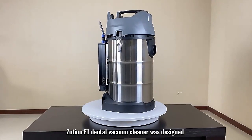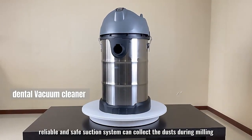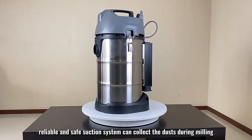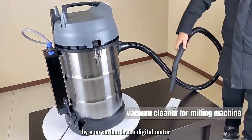Zoshan F1 dental vacuum cleaner was designed with 12 years of experience in the dental industry. The powerful, reliable, and safe suction system can collect dust during milling. The Zoshan vacuum cleaner for milling machines is characterized by a no carbon brush digital motor.